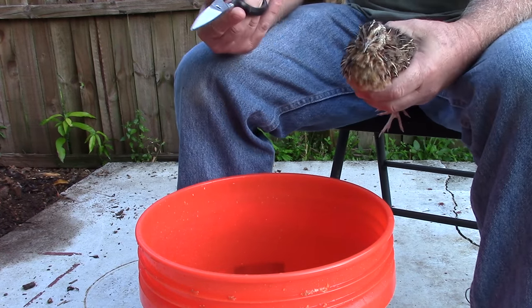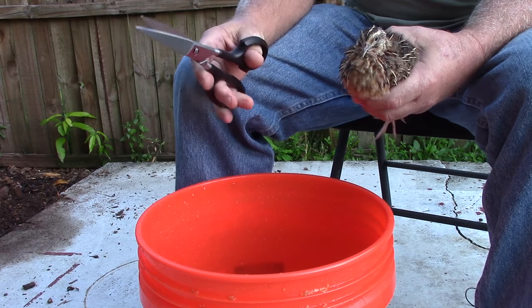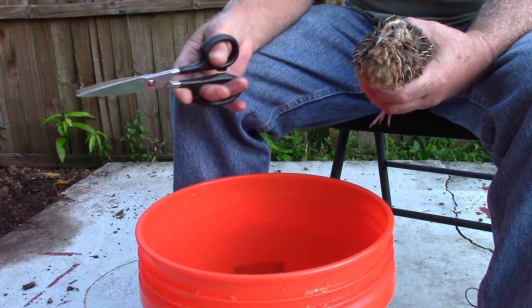All I use is a pair of scissors — these are Cutco scissors. They are amazing for this kind of work. Supposedly you can cut a 16-penny nail in half with these and it will not dull the blade.